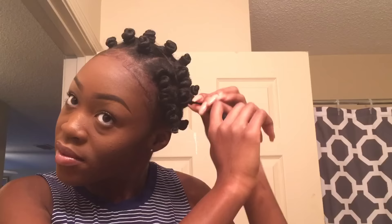All the bobby pins are pretty much out and I'm just going to begin to unravel my bantu knots. I'm showing my hands because I do not use any oils or any product to weigh down my hair to take out these bantu knots. I'm just unraveling them — they just uncoil by twisting.